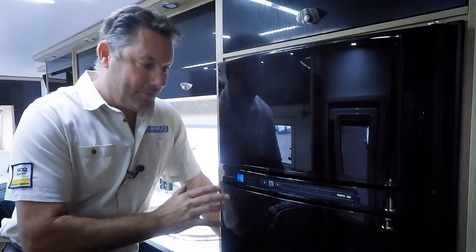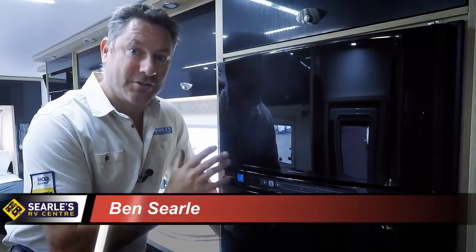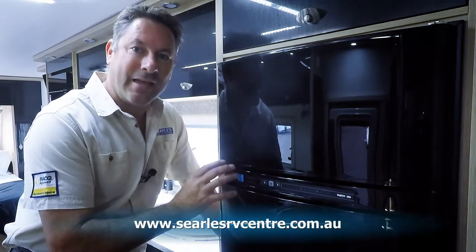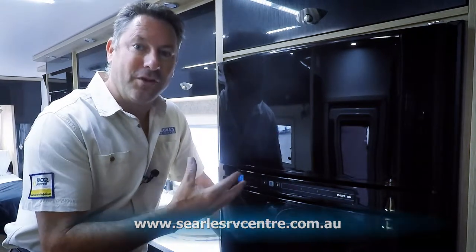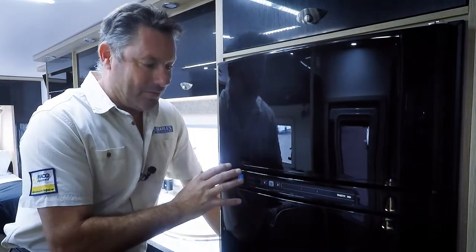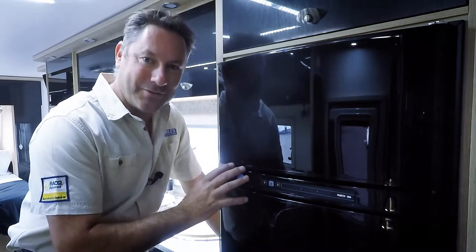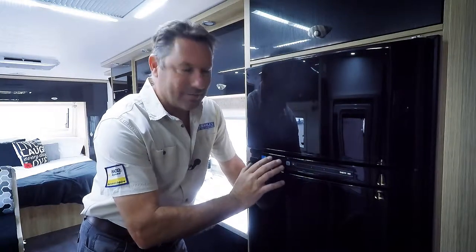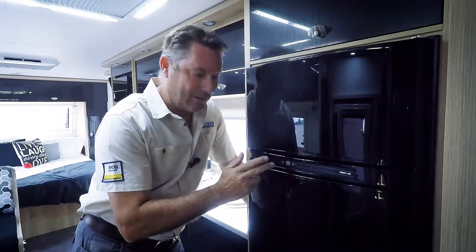In the past video we discussed three-way fridges and how they work. What I want to show you today is an AES fridge. AES fridges have been around for a few years now. They're very, very easy to operate, probably harder to explain. So as I said, it's a Thetford three-way fridge and it's an AES — AES means automatic energy selecting.